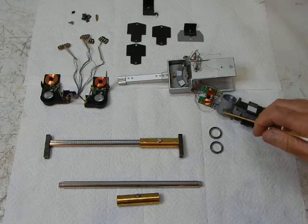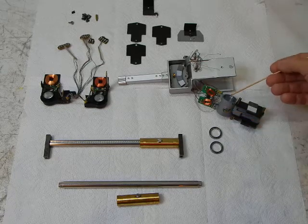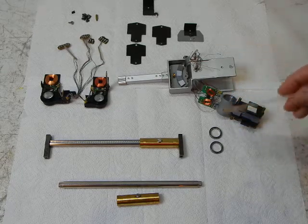Next up are the horizontal bearings. These are 6-ball horizontal bearings — you can't see the one on this side, but it's identical. That allows the tone arm to pivot horizontally.